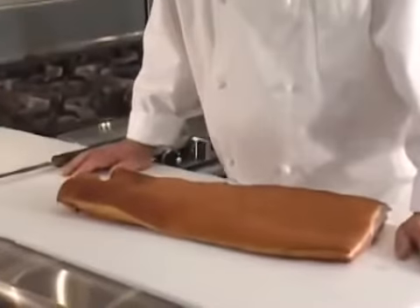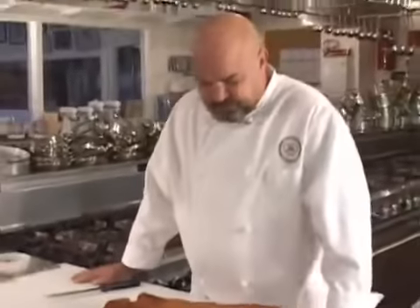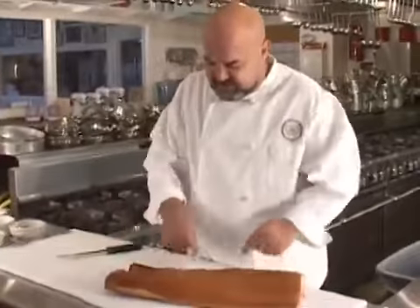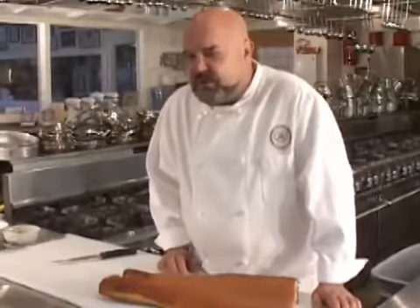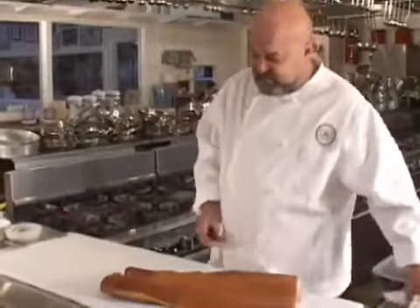This is where all bacon comes from that we have in the marketplace. It normally comes with the skin attached, and this is the skin on this side.